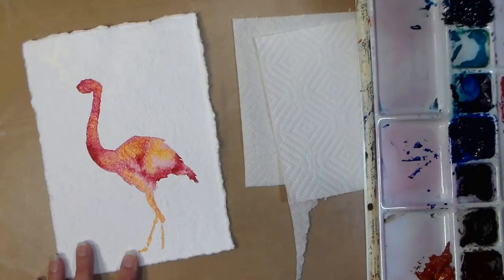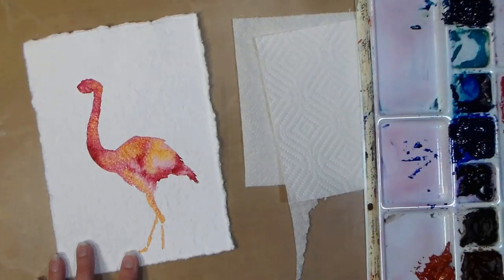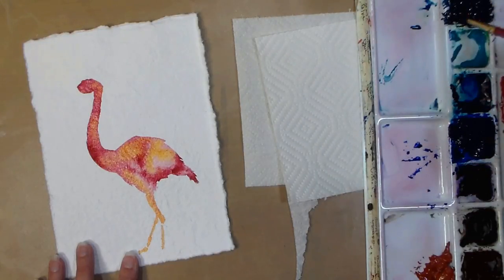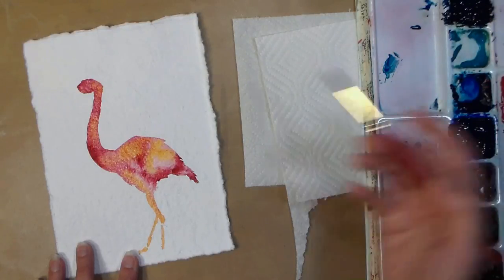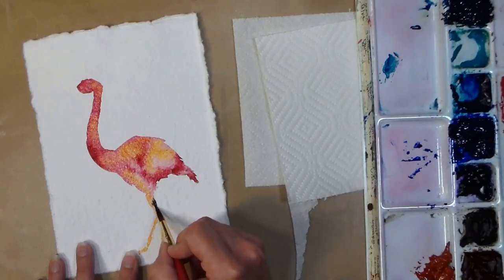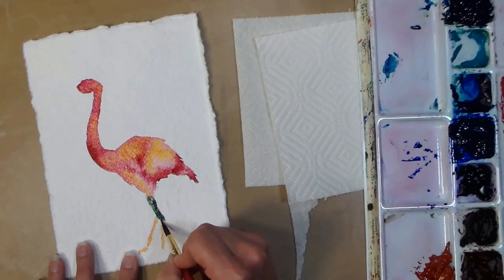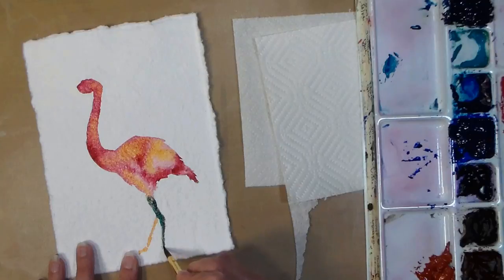I'm pulling that yellow color down to make the legs — I'm going to go in with some darker color, but I just wanted to wet the pathway for that. This is the first time I used this paper, so I wasn't sure if it was gonna take wet-into-wet washes very well. I really didn't know what to expect, so this is me experimenting, and I didn't even attempt to do a voiceover live while I painted because I was figuring out how it was gonna go.